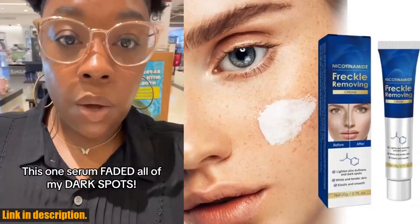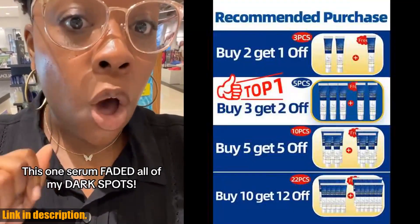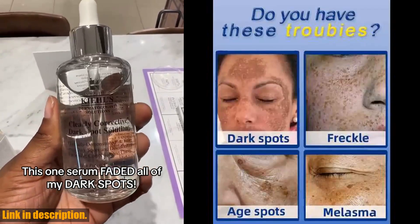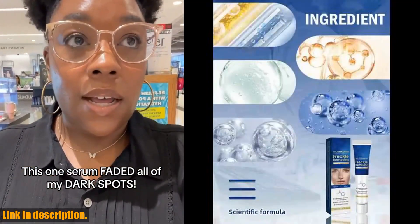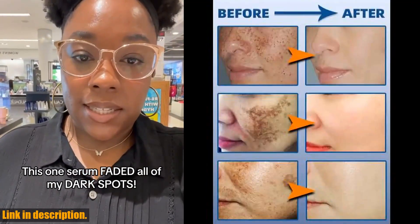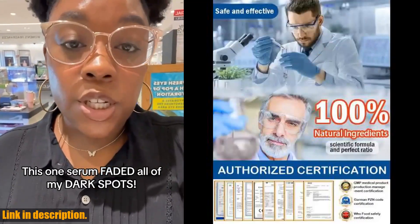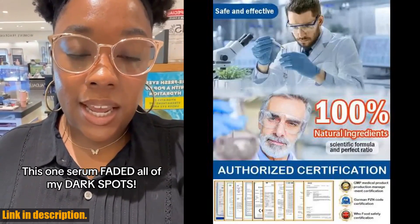Hey there, beautiful people. Welcome back to my channel, where we talk all things beauty and skincare. Today, I am beyond excited to share with you a revolutionary product that has been making waves in the beauty industry — the Effective Dark Spot Remover for Face. This amazing product is designed to effectively remove chloasma, stretch marks, age spots, freckles, sun spots, and dark spots. After 30 years of extensive research by experts, this dark spot remover has been proven to deliver incredible results, leaving your skin looking flawless and radiant.